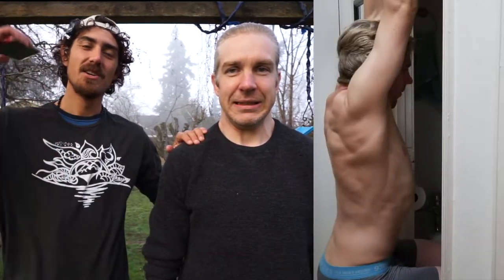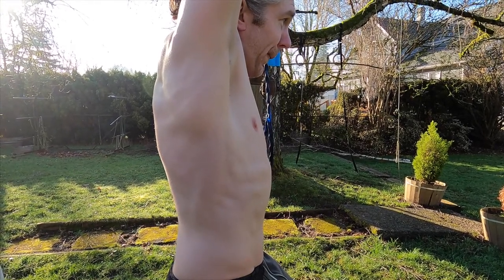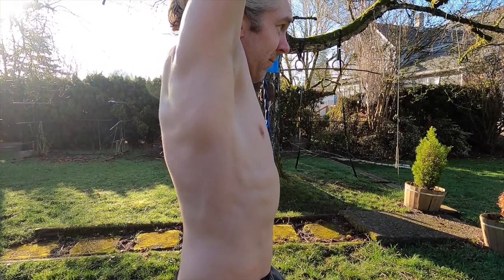Want some good overhead shoulder range of motion? Stick around because I've got a guy right here who's got some stiff shoulders and we're going to help him open up today. He's been working on some of this stuff — Kevin wants to do a handstand, that's his ultimate goal, and he needs open shoulders to do so. In this video we're talking about the concepts he's been using to open his shoulders.